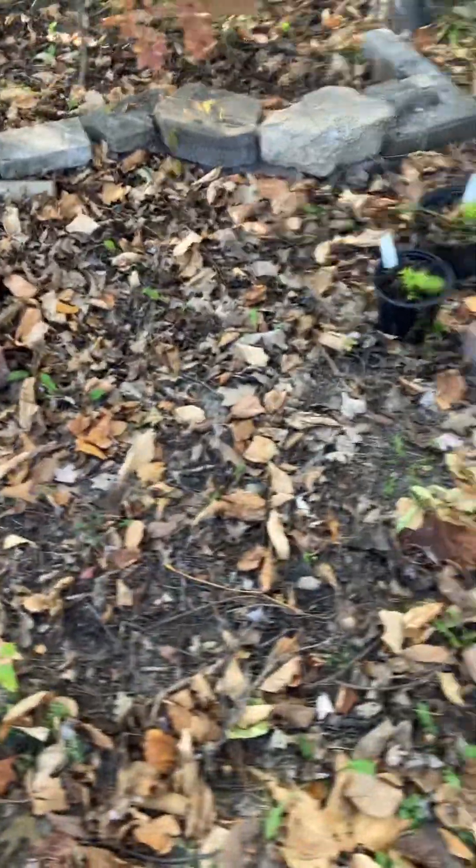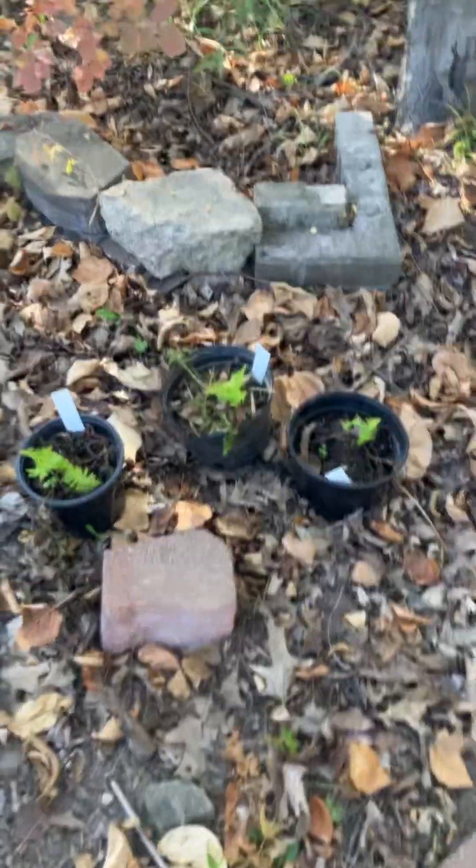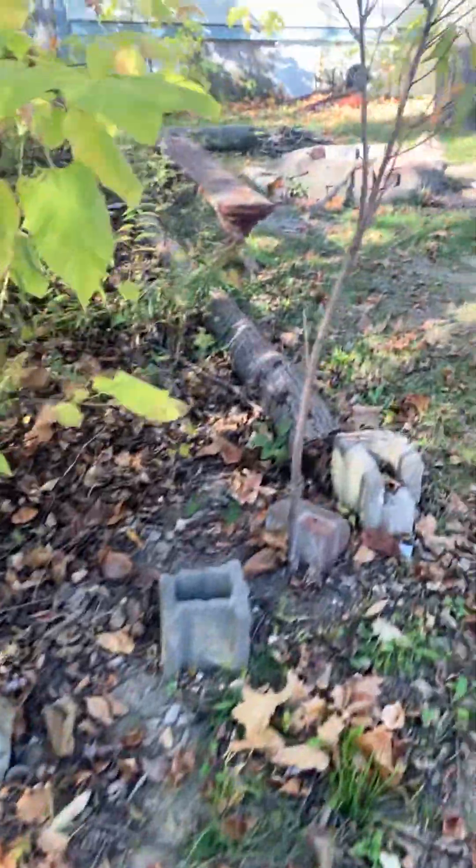We're reluctant to do a lot in this area — we're also seeing what comes up on its own. We have some nice wood asters throughout and other types of asters that are coming up. We are adding some ferns here. Here's another peach tree.